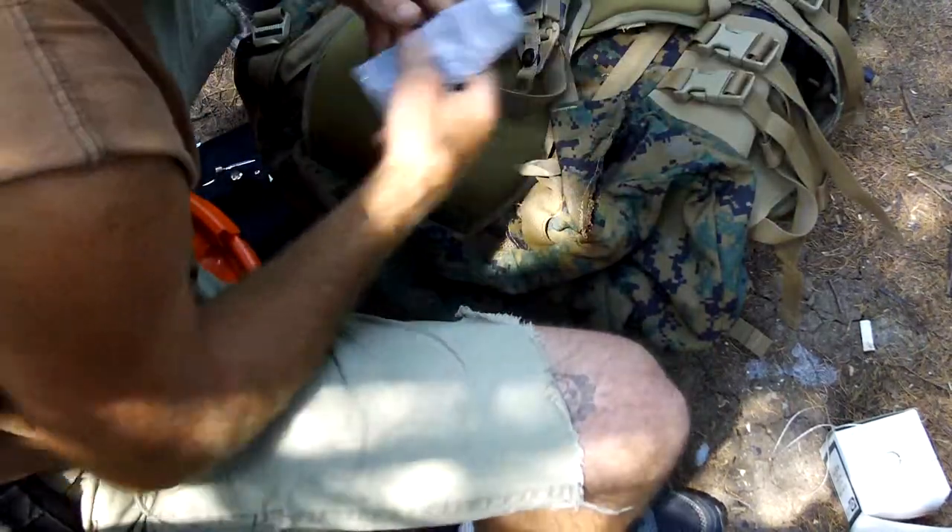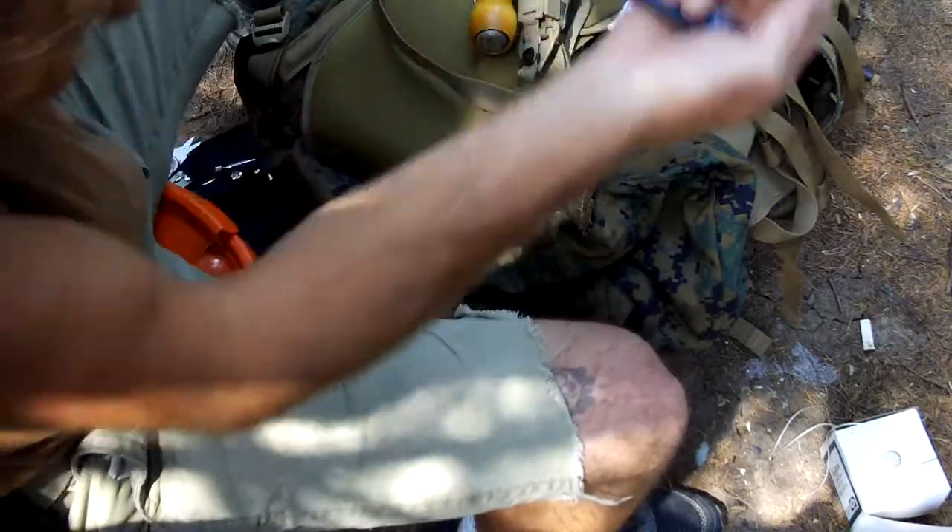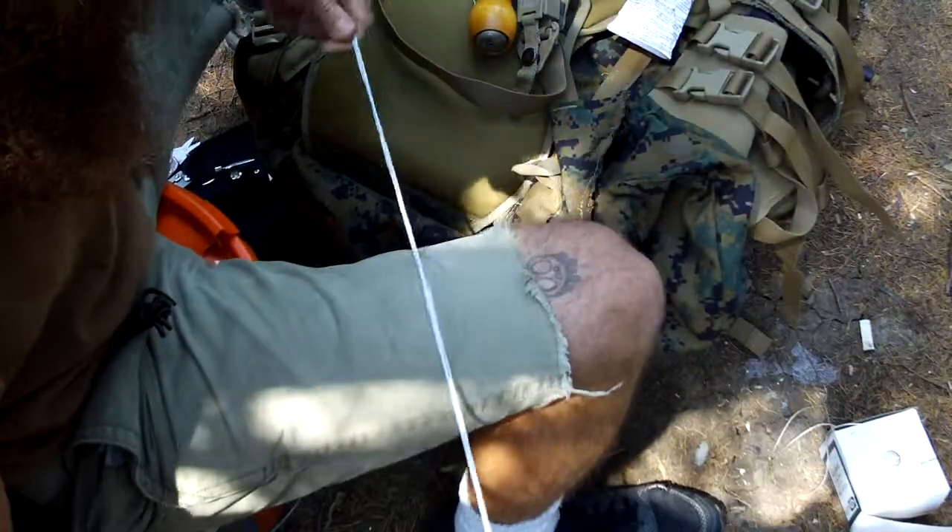Hey everybody, what's going on? Glenn Monroe here. As you can see, I've got a little project going on.